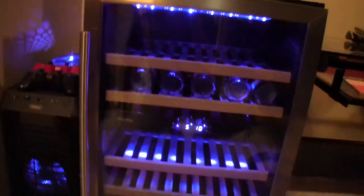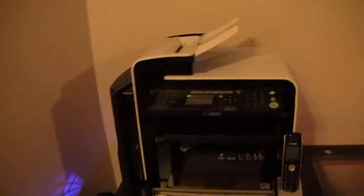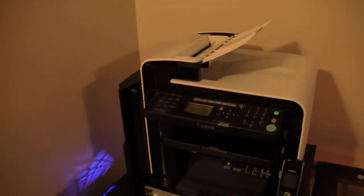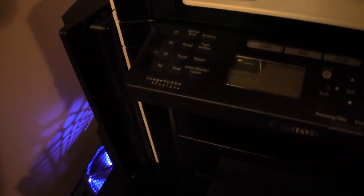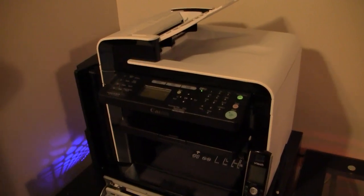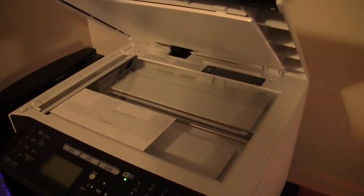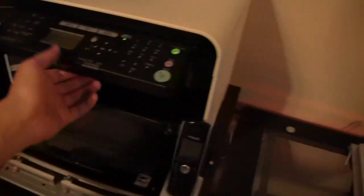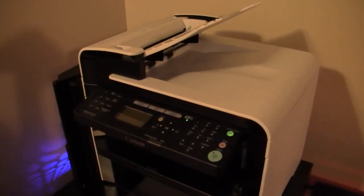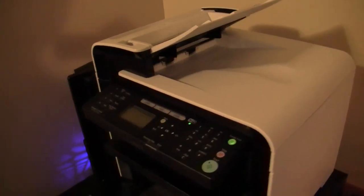There's my mini fridge with a couple bottles of Jones in there — as you can see I really have to fill it back up. Up top I've got my printer and scanner. This is my Canon image class MF4570DW, and this is a workhorse of a machine. It prints double-sided, scans double-sided, it has a scanner down there as well, and it's Wi-Fi compatible. It's made for a small business, but I was lucky enough to get it on sale to put it into my room.